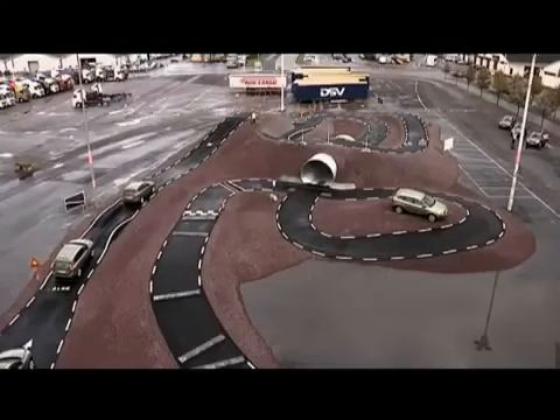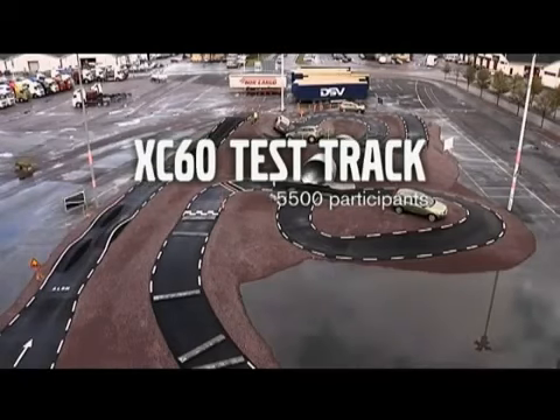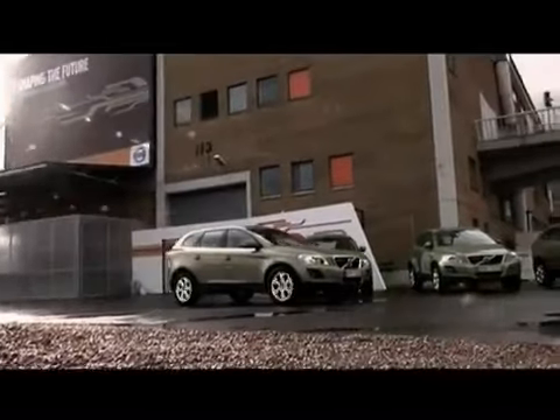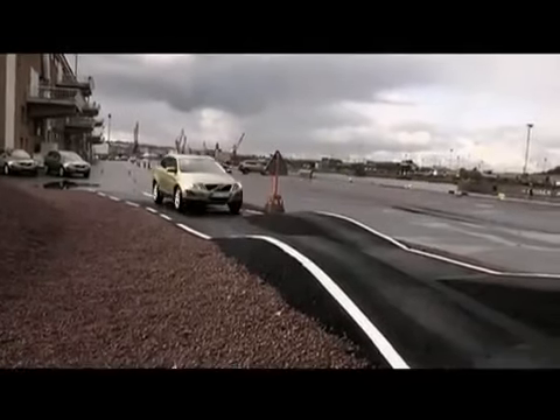My name is Benk Norberg. I'm the chief instructor of Volvo Cars Driving Academy. I'm going to take you around the track and show you what we can do with the new XC60.